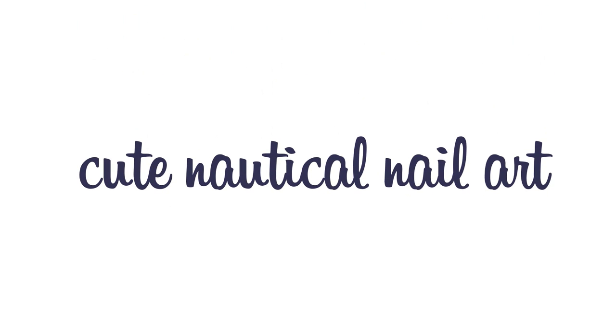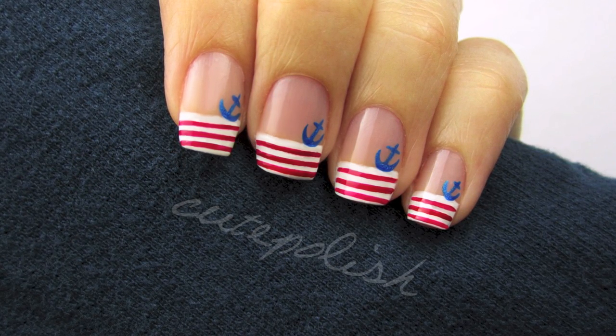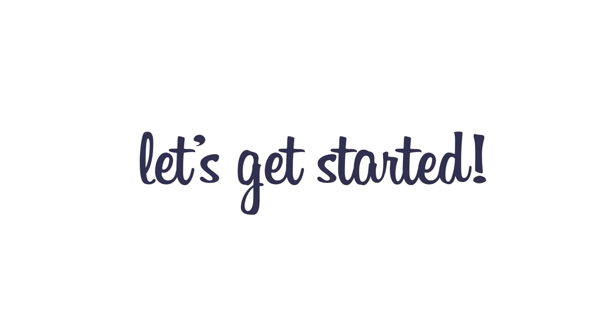Hey guys! Today's video will show you how to create a cute nautical nail art design. It's perfect for sailing the seas, or if you like a cute and trendy nail art design that's easy to create. So let's get this cute polished design started.